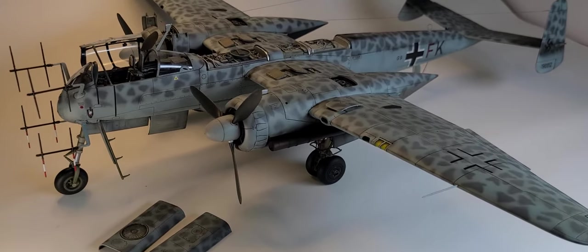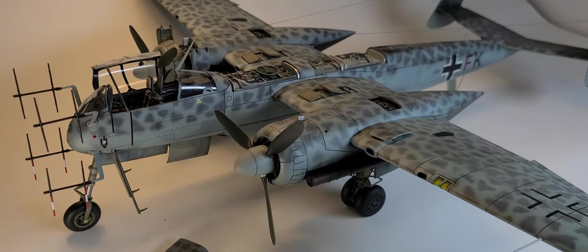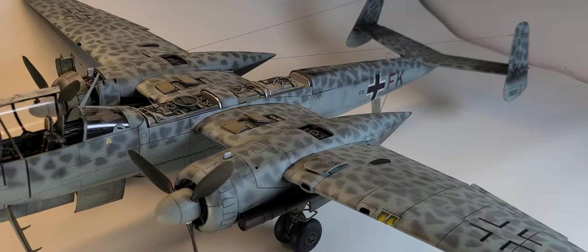But in the end, it did turn out really well, and I really enjoyed — the thing I worked on most on this model was the paint. I'd done airbrushing before, but I'd never done one this robust, for lack of a better word.